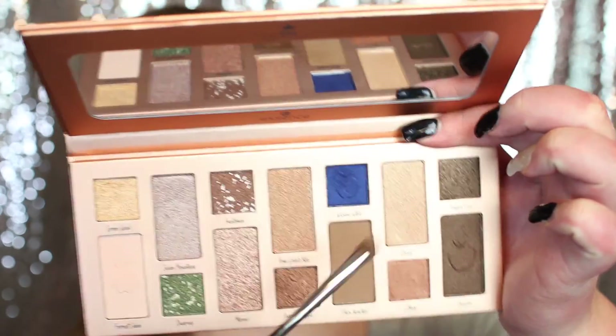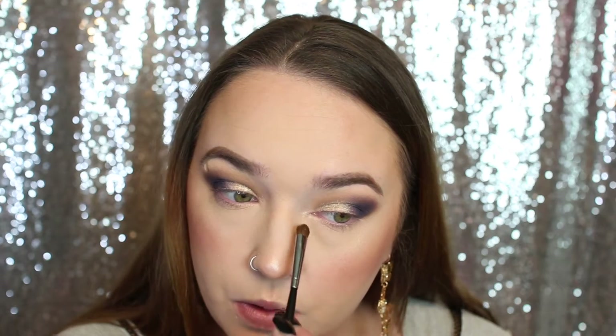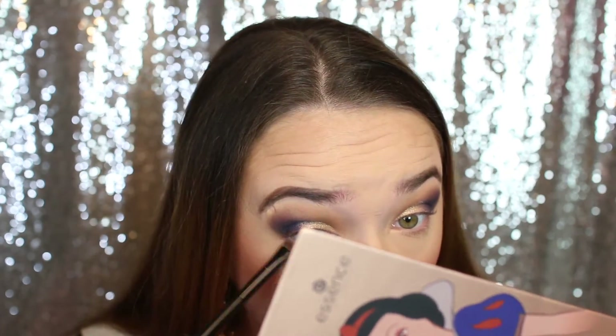I really don't know what I'm going to do for the bottom waterline because there are barely any mattes in here. I'm going to try to go into this shade Ebony and maybe try that for my inner corner — but yeah, that's still a little bit too dark for the inner corner. For the lower lash line, I think I'm going to go back into Pure Hearted and smoke it along the lower lash line. I have so much fallout going on.